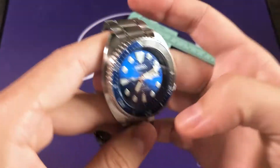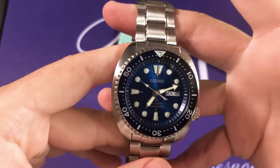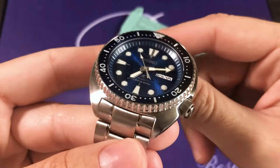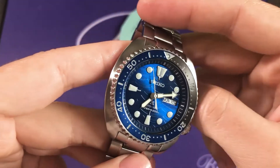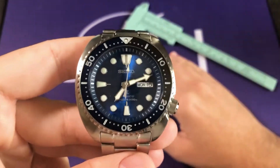The crystal is going to be Seiko Hardlex. That's a scratch-resistant glass — it's a proprietary Seiko material they use on a lot of their sports watches. It's very durable, very scratch-resistant, and also shatter-resistant, which are great characteristics that you want on a sports watch such as this diver.